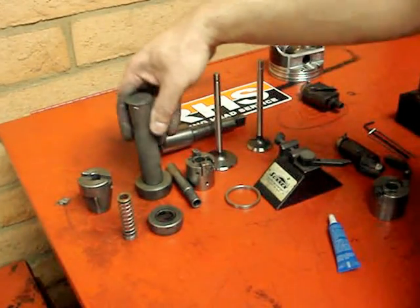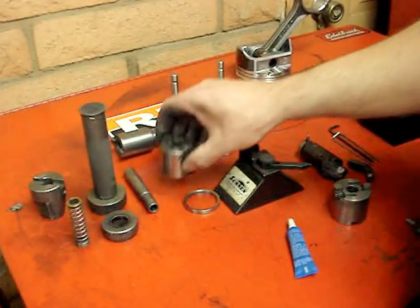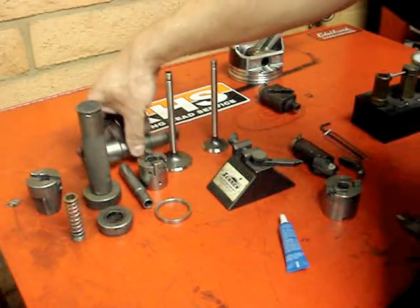We have all our tooling here. We have the bull hog to cut the throat. We've got our seat drivers here. We've got our seat counterbore cutter and, of course, our hardened seats. That's our seat driver — the seat cutter driver.